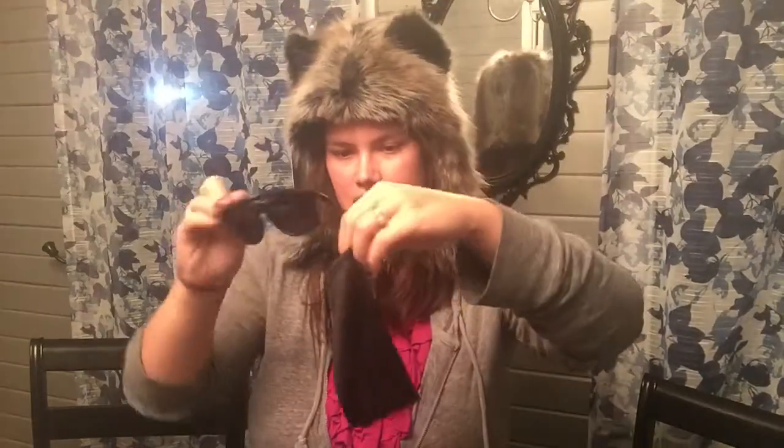They come in a nice little neoprene — I think that's what it's called, I'm not sure — but a nice little glasses case.